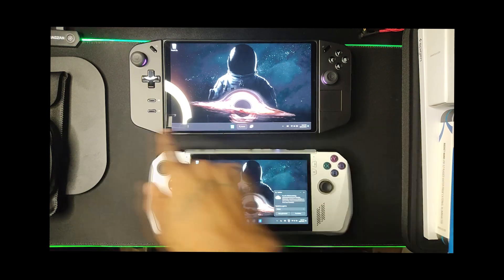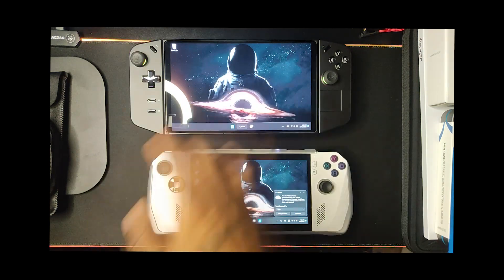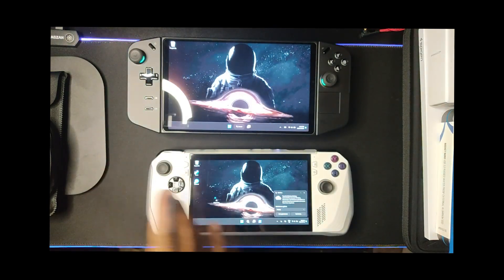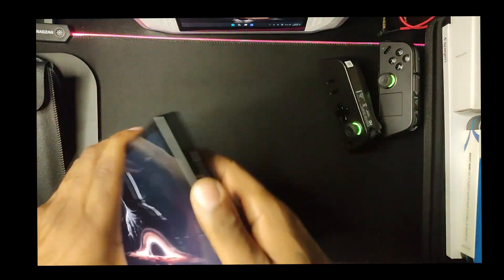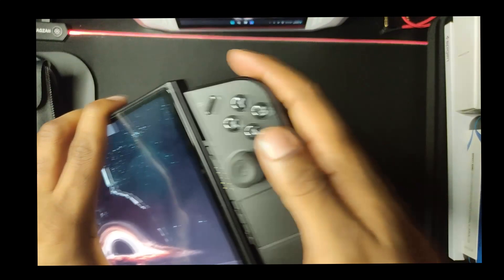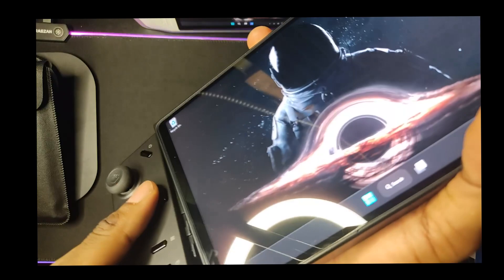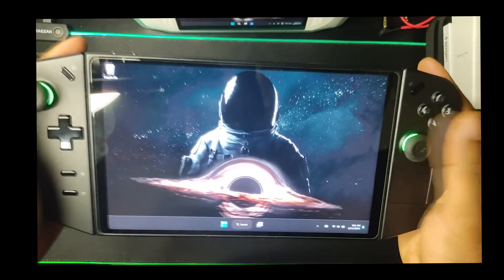It feels more like a tablet with controllers connected to it — which I don't mind. But all in all the device is solid. I don't have the issues other reviewers are speaking about — my grips aren't wobbly. I heard some reviewers complaining about the rails being wobbly and hard to put back in, but I never had that issue. It's pretty straightforward — put it in, slide up, hear that click, good to go.